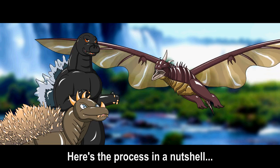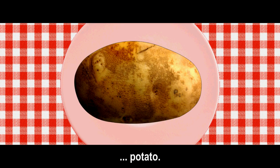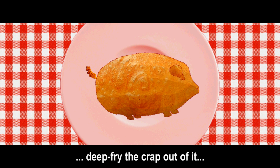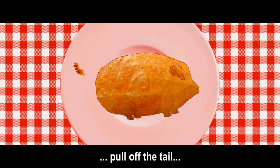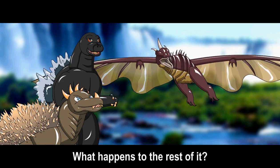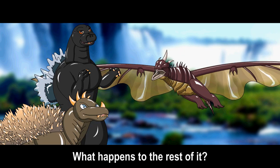Here's the process in a nutshell. First you take a giant potato, then you peel it, then you carve it into a piggy, deep-fry the crap out of it, pull off the tail, and that's how you make a curly fry, bro. What happens to the rest of it?